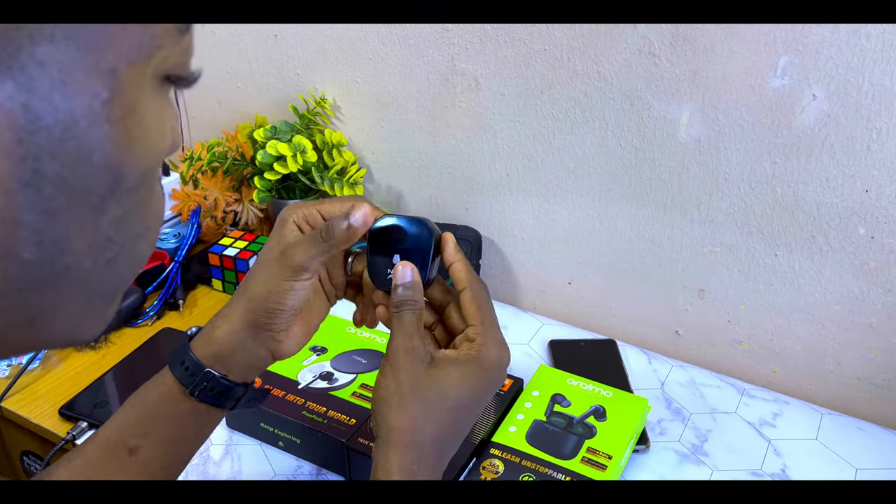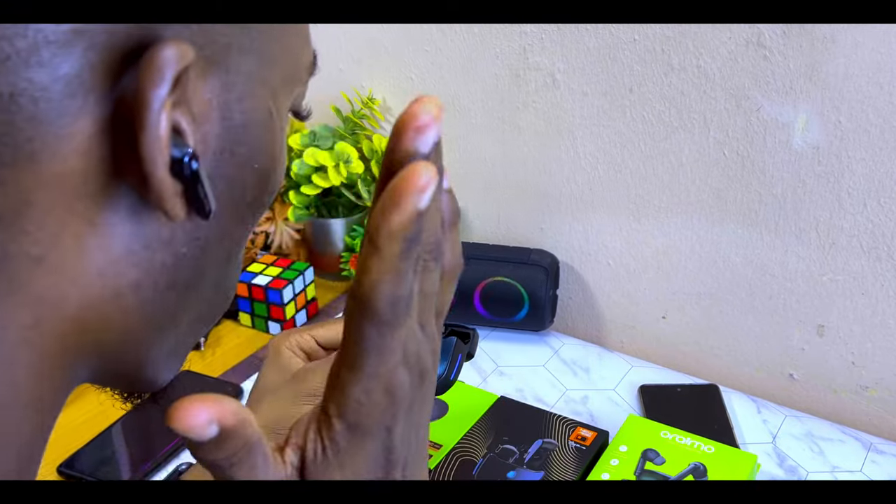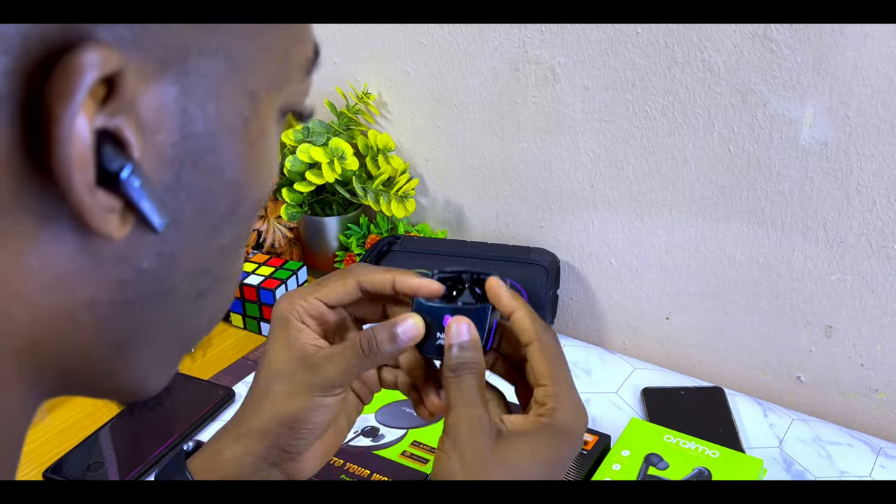You just bought an airbot and you charge it up for the first time, and when it's time to play with it, you notice that one of the airbots is having battery low, or probably both airbots are not working. In this video, I'll share with you how you can fix that without wasting much of your time. Let's get down to business.